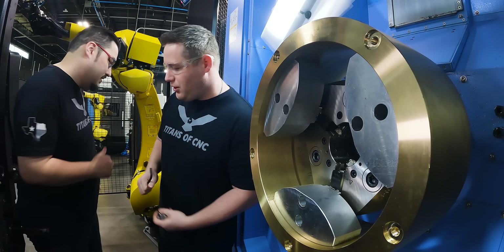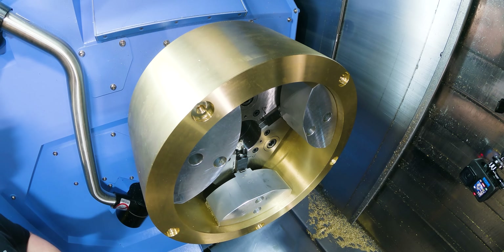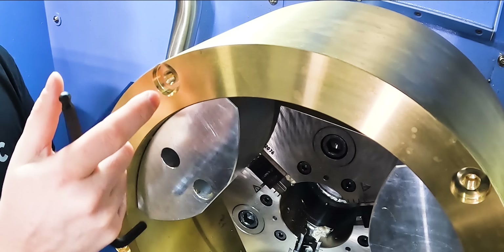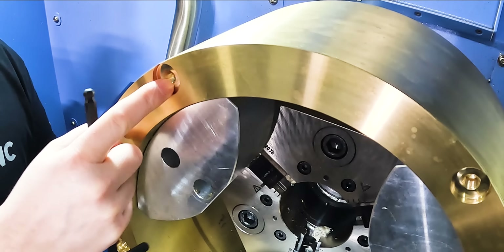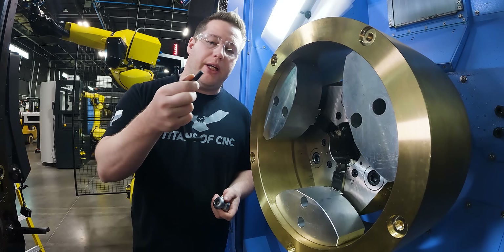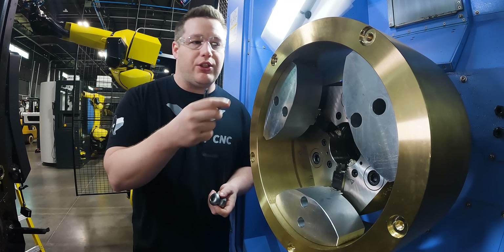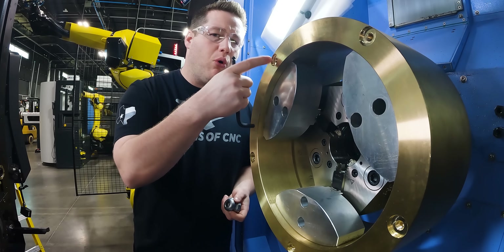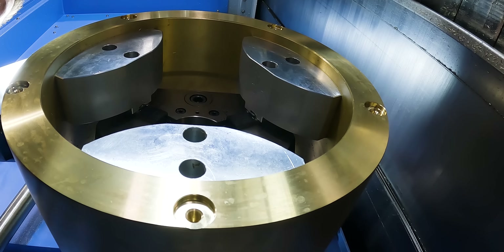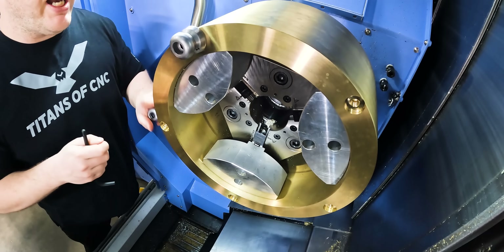Let's go ahead and get the pins installed. We only have a half inch of stock here to hold on to, which doesn't leave many threads — especially when you count the counterbore for our clamping pin. So instead of going with standard coarse pitch, I'm going with an M10 by one millimeter pitch, which is a fine pitch, in order to get a little more threads to hold on to. That gives me eight threads instead of the five I'd have with a coarse pitch. I'll get these mounted so we can get this material over to the five-axis.